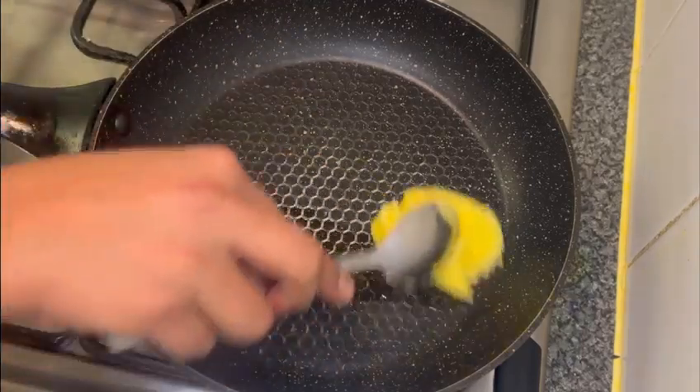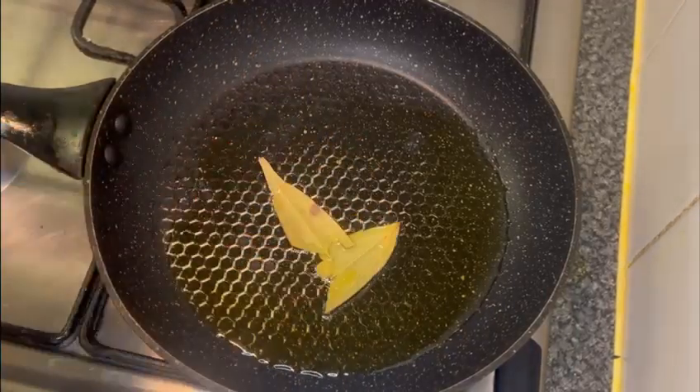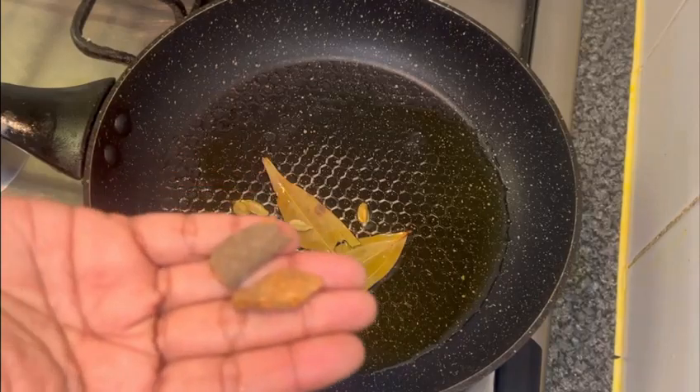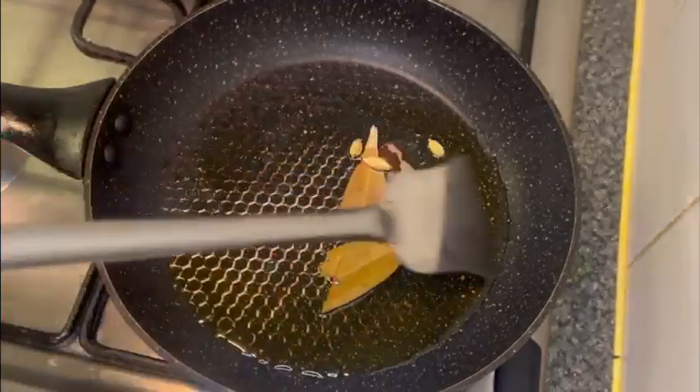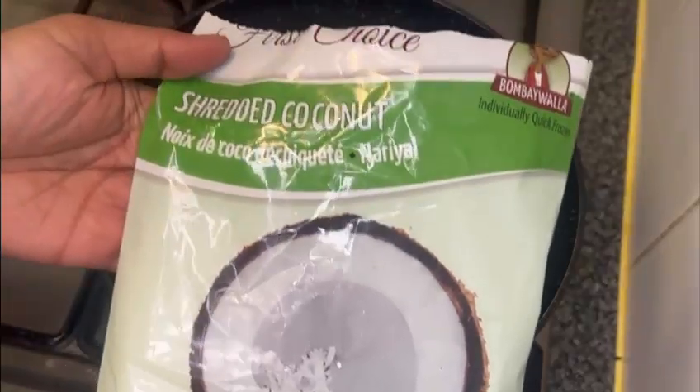I made the whole coconut. I'll take this packet once again, but we will use it very well.